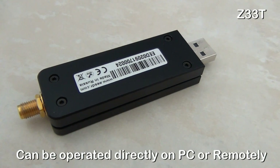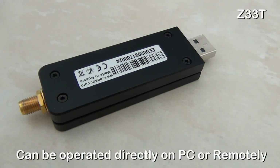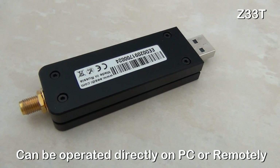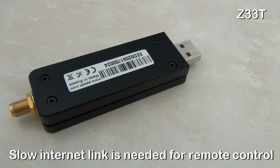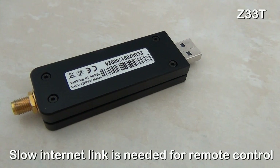The Colibri Nano can be operated directly attached to the user's computer or used remotely at a distant location. This is done with the freely available Expert Remote software. At the remote location, a small computer is required — for example, a Raspberry Pi — and a relatively slow internet link can be used for the connection.